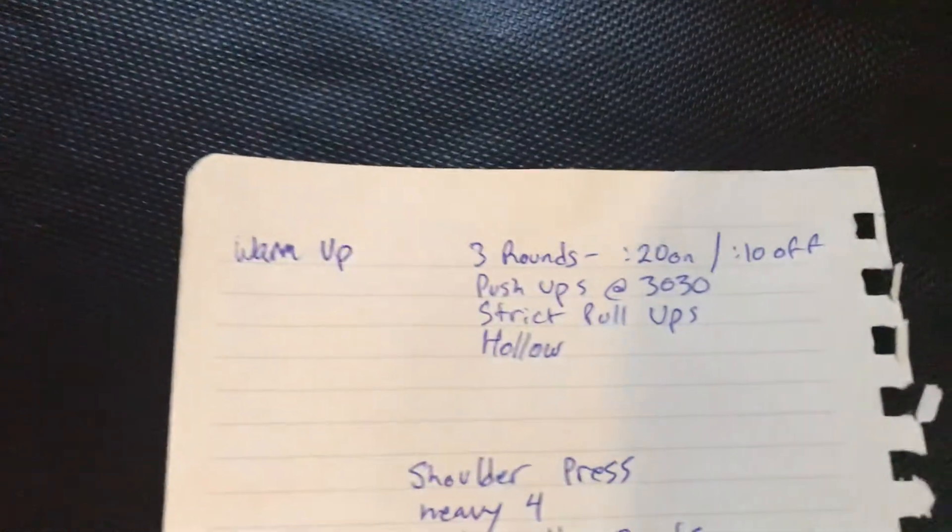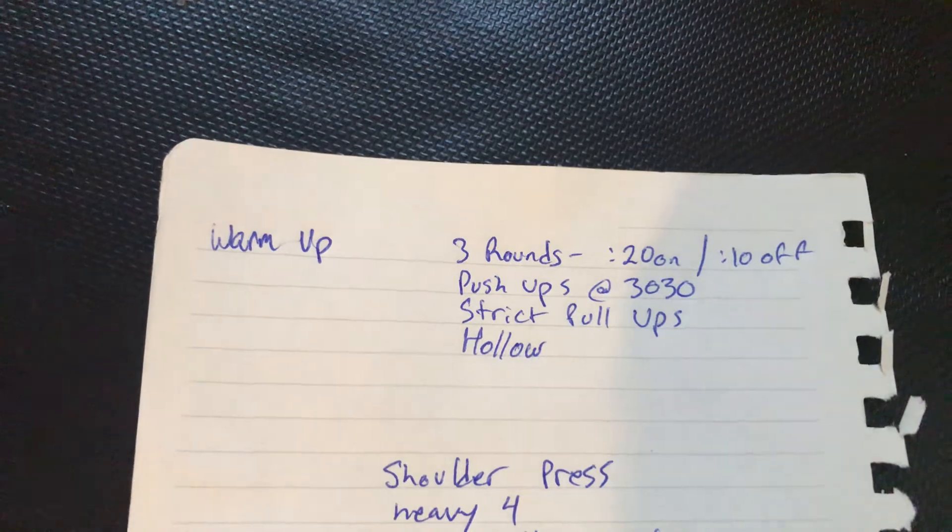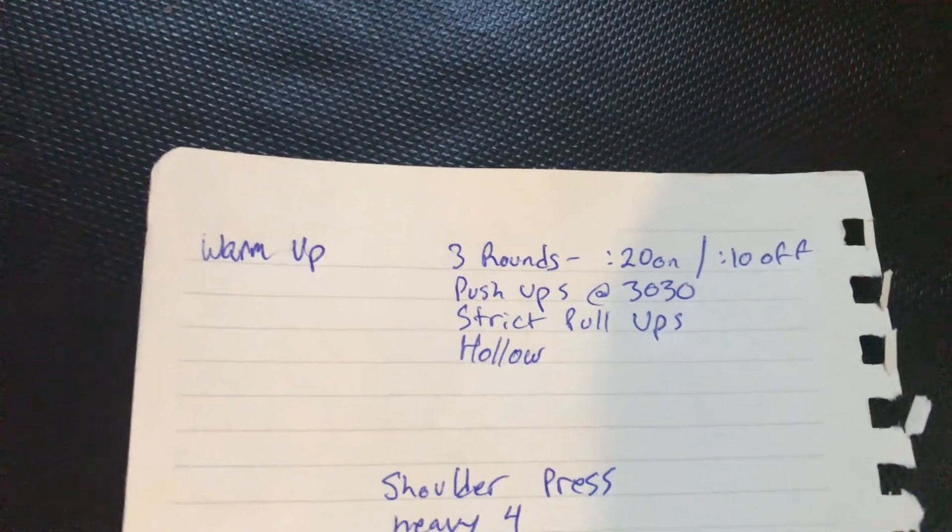Hey everyone, Connor here with your workout for Tuesday. Warm up, we've got three rounds, 20 seconds of work, 10 seconds of rest: push-ups at a 3-0-3-0 tempo, strict pull-ups, and a hollow hold.